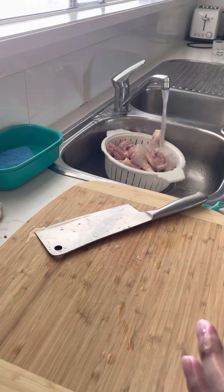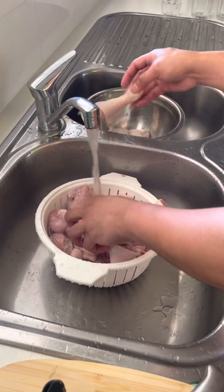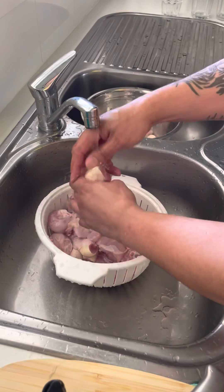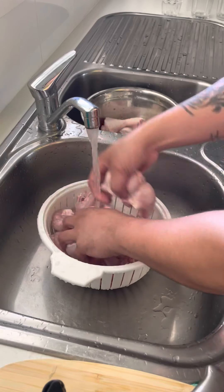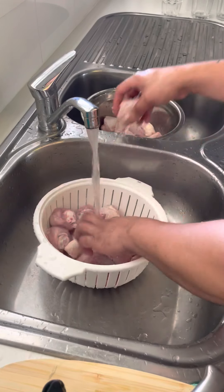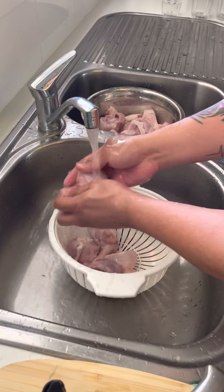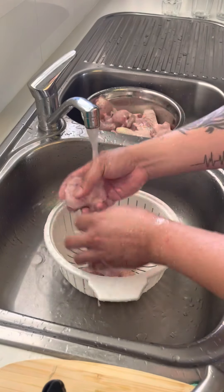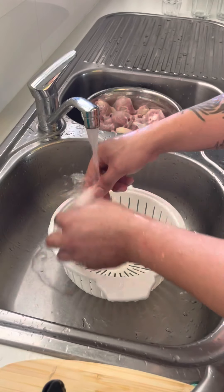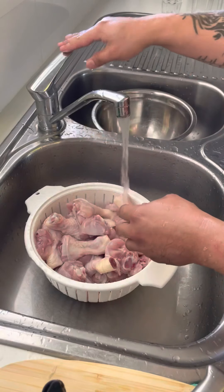Now we're rinsing the drumsticks — rinse it individually. After rinsing the drumsticks, you let it dry for a bit.